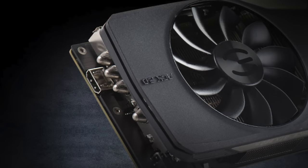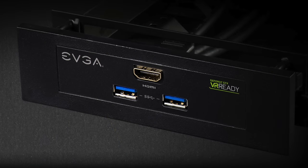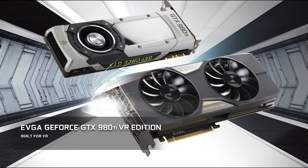And there you have it — a look at the EVGA GeForce GTX 980 Ti VR Edition. For more information on this product, please visit the EVGA website at www.evga.com. Thanks again and we'll see you next time.